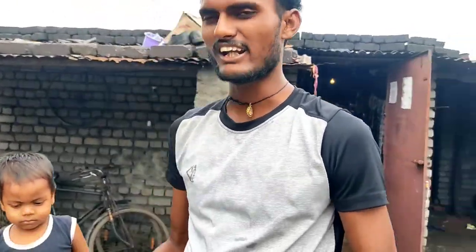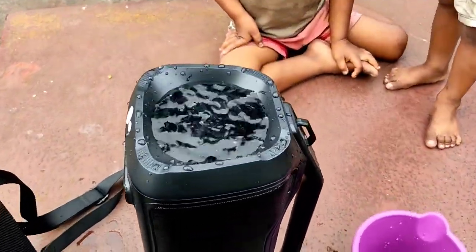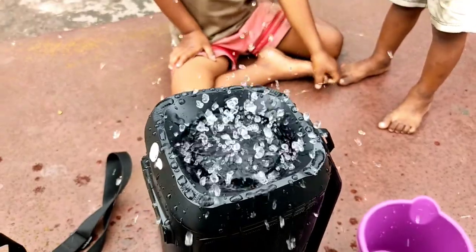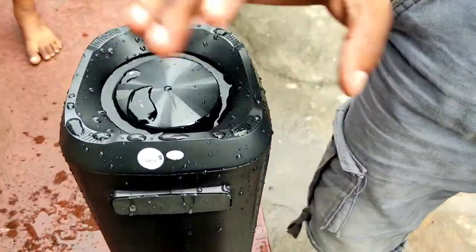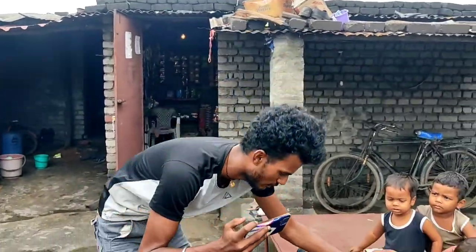In this video we will see how the water testing works and how waterproof these speakers are. Let's test both in water. After testing, the water is completely removed — about 75% of the water is cleared. So tell me guys, which speaker is the best? Now let's test the sound at full volume and check the sound in the Boat 1500.